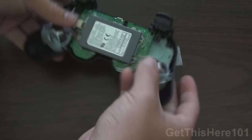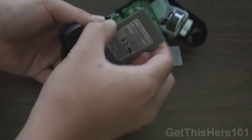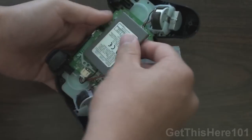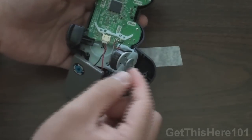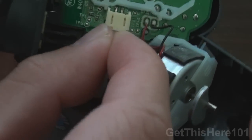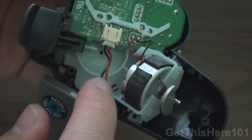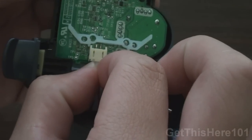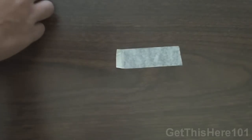Next up, we have our battery. You want to always unplug your battery first because you don't want anything damaged while you're opening your controller. With your battery, you just flip it on its side like this, and you use your nails to grab onto the white connector. Make sure you grab the white thing — you do not want to grab the wires and break them, because that means you won't have any battery connected to your controller. And there you go — take out the battery and put that aside as well.